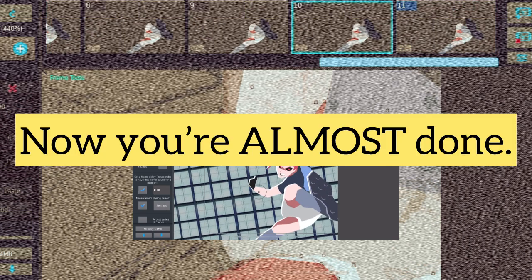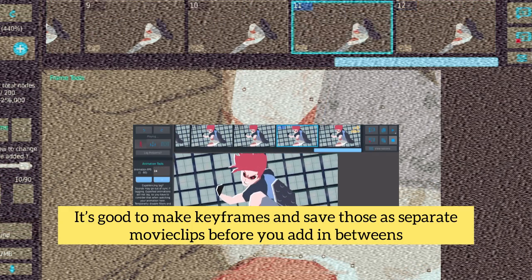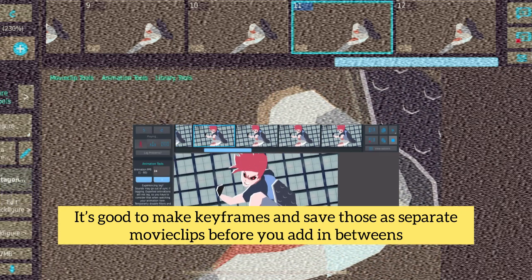Now you're almost done. It's good to make keyframes and save those as separate movie clips before you add in-betweens.